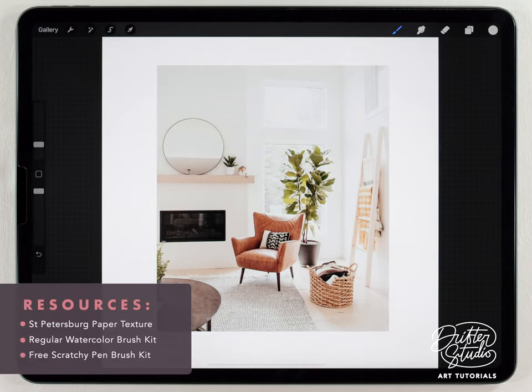Any of the paper textures will work well for this, but I really want to use the St. Petersburg because it looks the best on camera. For the brushes I'm just gonna use the abstract round brush in the regular watercolor brush kit, and also the free scratchy pen brush kit. I'll put a download link for that free brush kit in the description below.